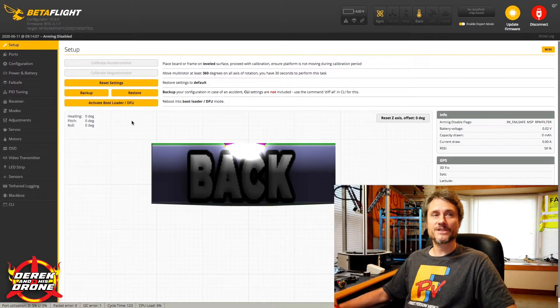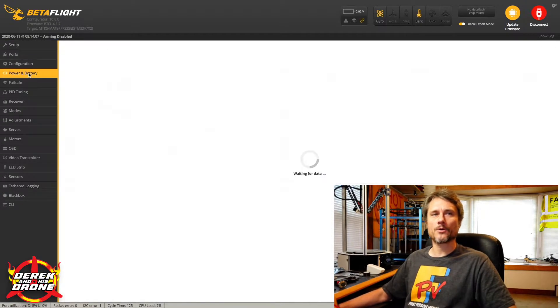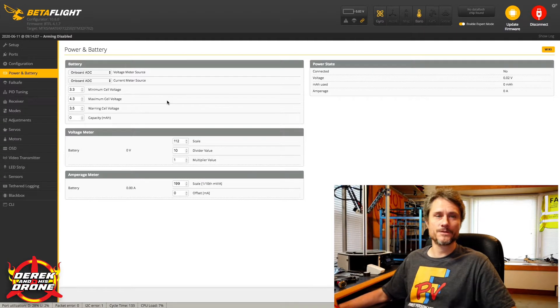Hey everyone, welcome back to the channel. Today we're going to continue with a little bit more Beta Flight, revisiting the power and battery tab. When I originally did this video, I did not get into a tremendous amount of detail on how to calibrate your VBat voltage and also your milliamp consumption. Today we're going to take care of that with Beta Flight open and our quad connected.